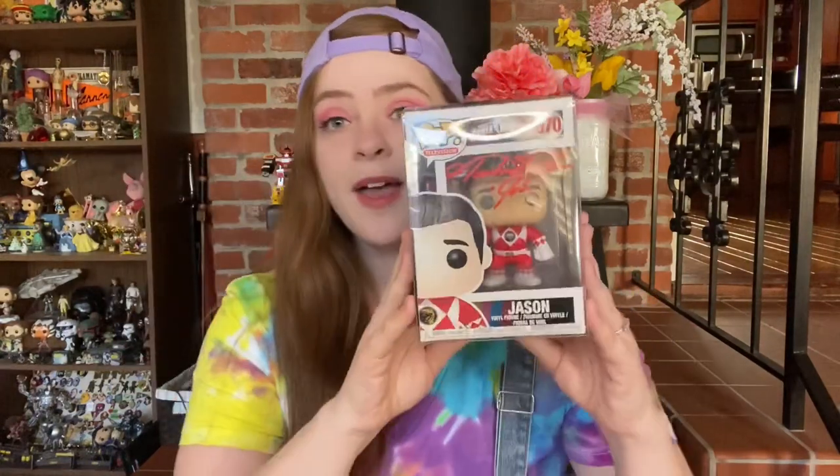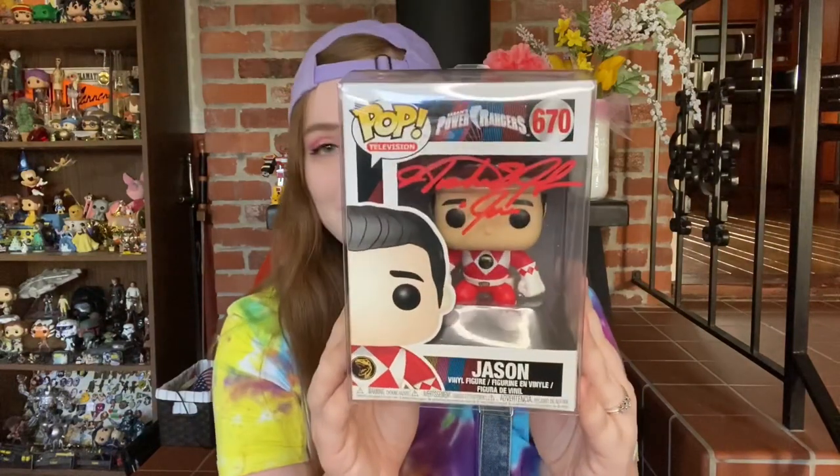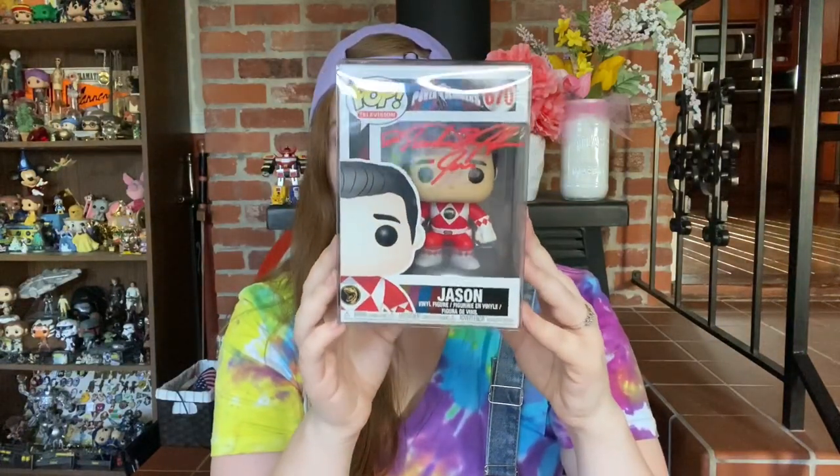This was the add-on item if you got the $60 version of the Zobie Box. If you got the $40 version, it would end with the Home Improvement autograph. But if you had the $60 version, your extra $20 would definitely be worth it because I'm sure this would go for a lot of money — people love the Red Ranger. I always loved the Blue, Pink, and Yellow Rangers, but this is definitely a lot of people's favorites.